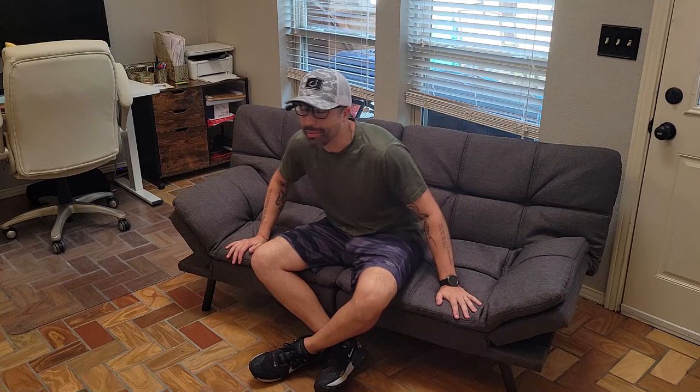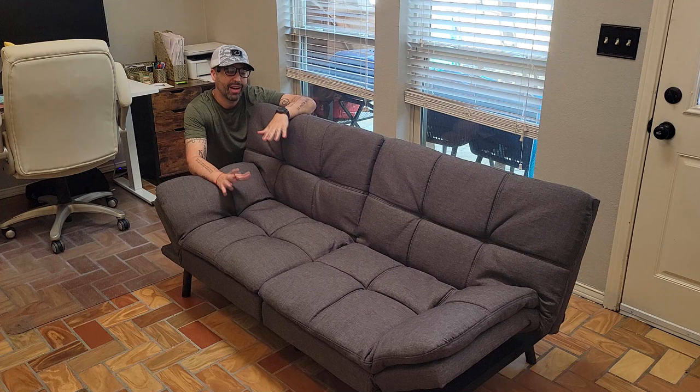Hey, I'm Alex and this is the Fontoy memory foam sofa and convertible sleeper. If you're looking for a really comfortable sofa that also converts into a bed, stick with me because I'm gonna show you why we love this one so much. We had friends and family visiting that stayed here a couple times and they just praised how good this one was.